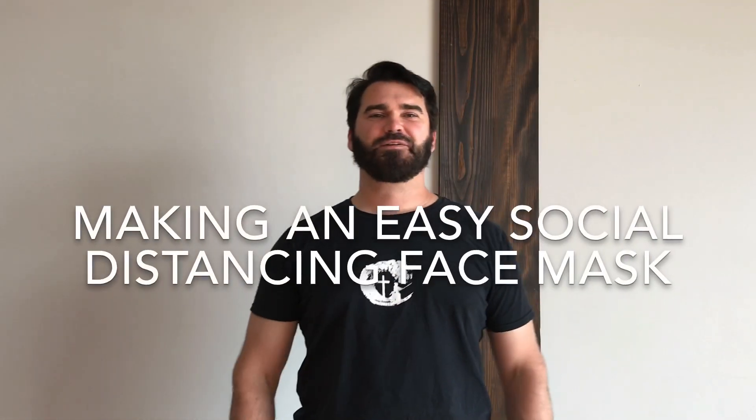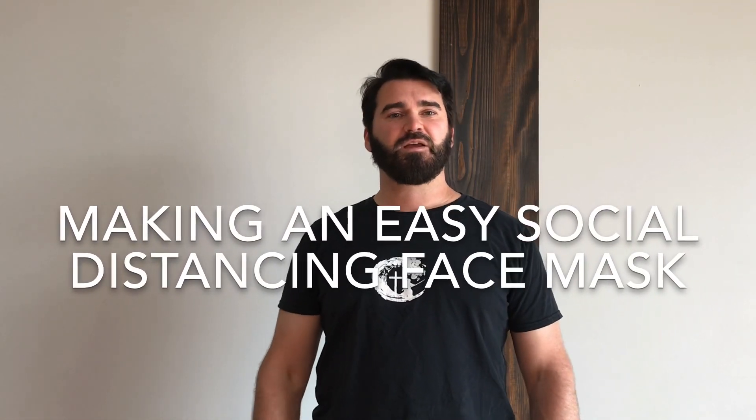Welcome back to IQ Fit Life. I'm your host, Kevin. Due to the coronavirus outbreak and the social distancing guidelines, many areas are required to wear a face covering of some kind wherever they are. I'm going to talk about how to make an easy and comfortable face mask for martial arts practice today.